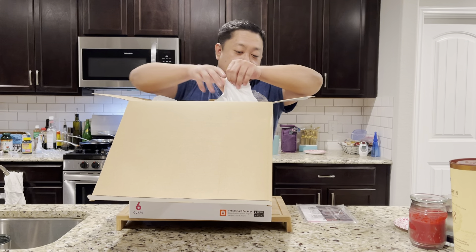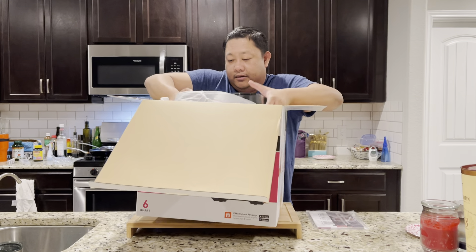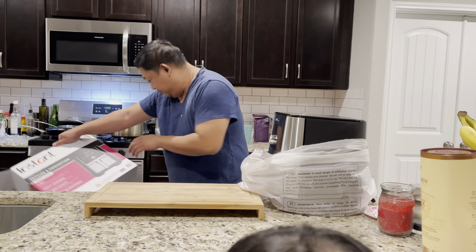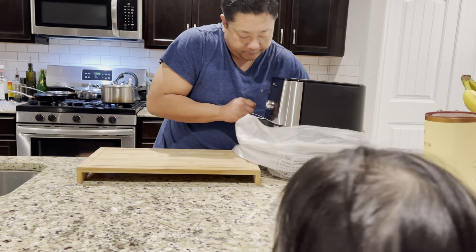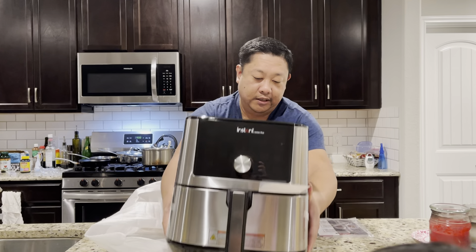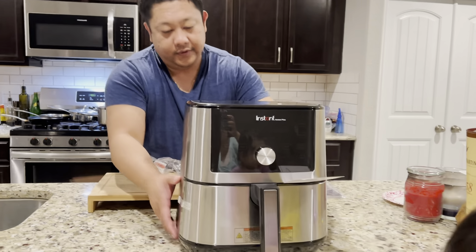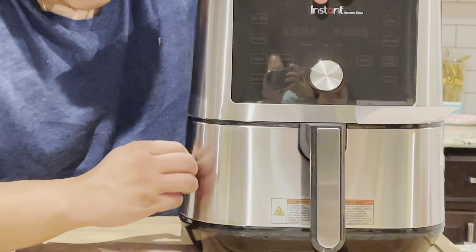Based on the unboxing, it should be the six quart. It's got a 12-month warranty. Same color as the Instant Pot pressure cooker — they don't do that stainless steel look. Let's get all this out of the way and get the packaging tape off.